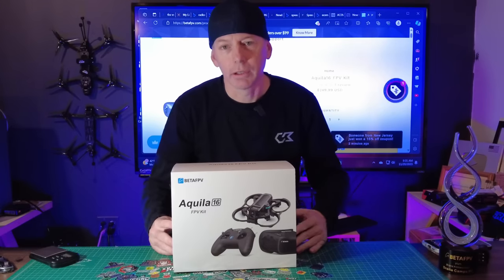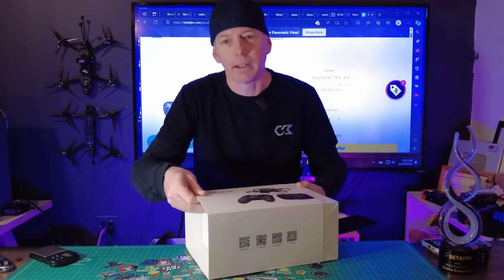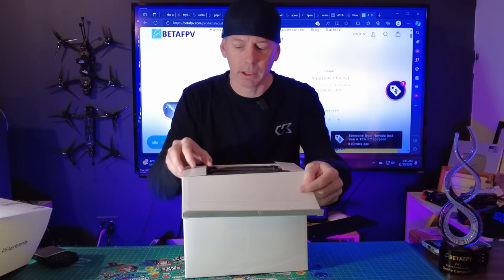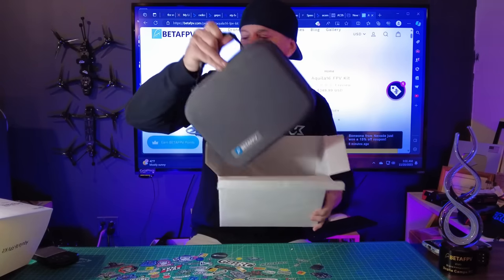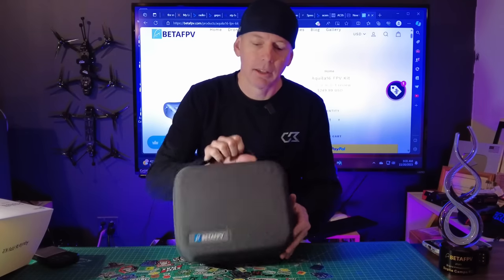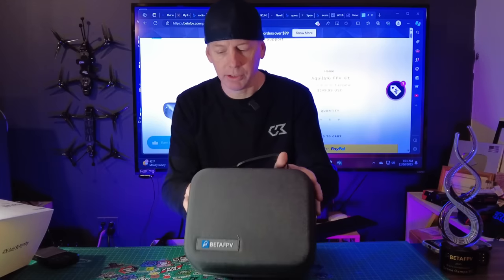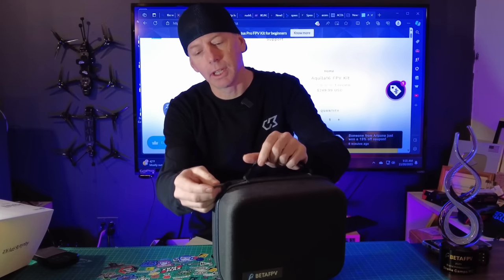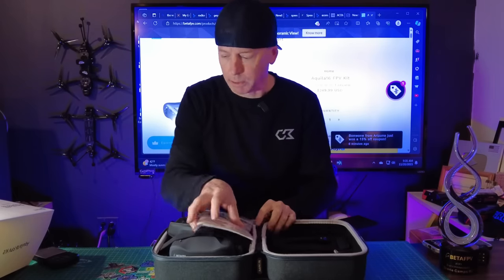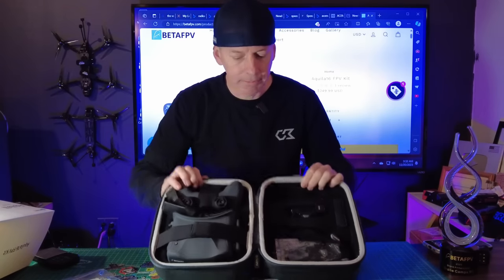Okay, cool guys, here we go. Let me show you what's inside the box. Let's just go ahead and take it out. If you don't want to see this part, you can fast-forward to the flying part — that's going to come up next. But for now, we're going to check out what BetaFPV is offering us in this kit. First thing we got is the case — looks like a nice cloth exterior with a pretty standard zipper. It has a little handle on the top and a rubberized zipper hole. So we're just going to open this up — first time I'm opening it, so you're seeing it with me.